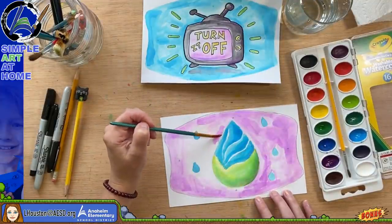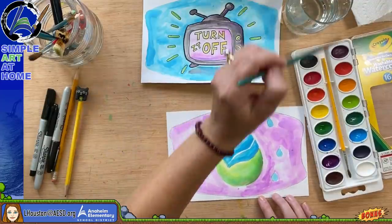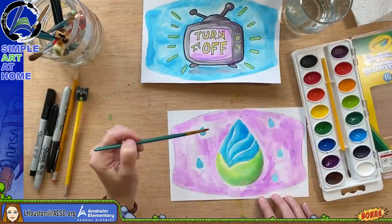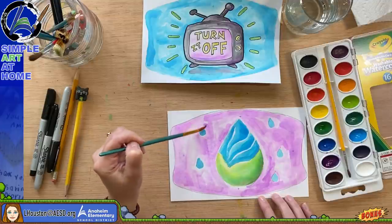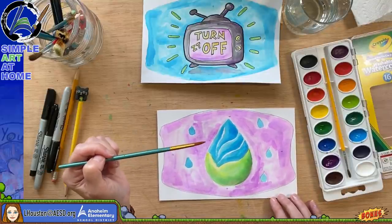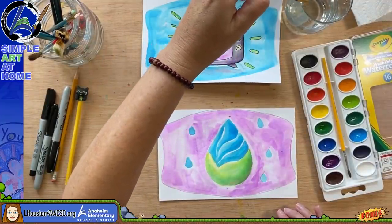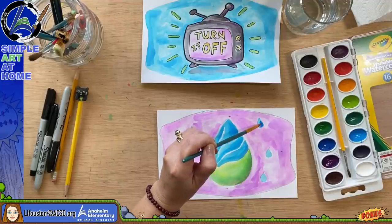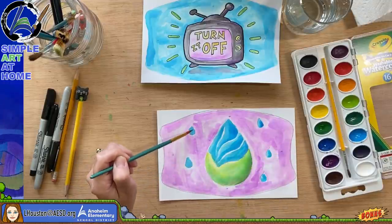We're rushing through this a bit because I don't want this video to be too long. Masks are very important, and at the end of this art lesson I made a video I'd love for you to stick around and watch — it's on the importance of wearing face masks. After this lesson is over, I'd love it if you watch — it's about three minutes. I'm going to add some dark blue here mixed in with the light blue.